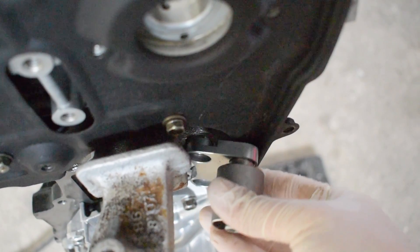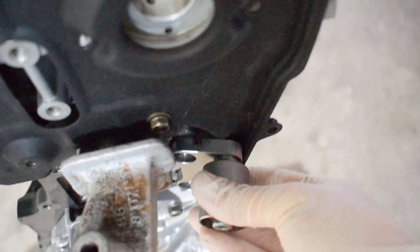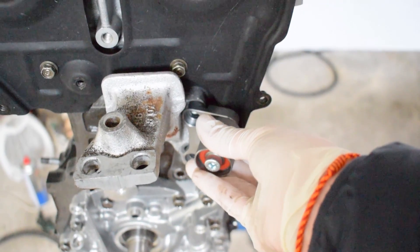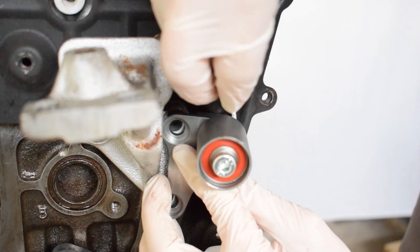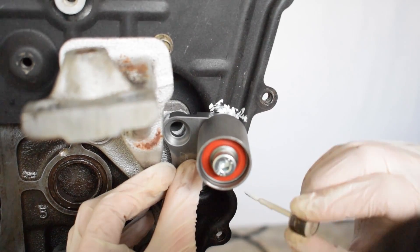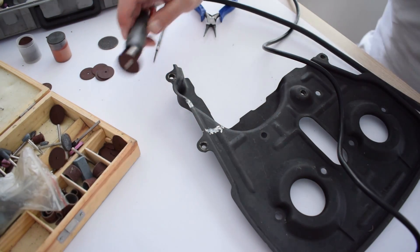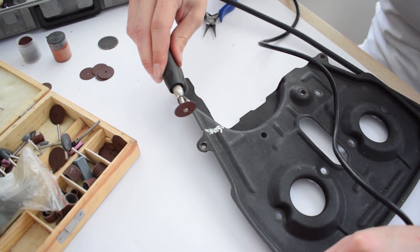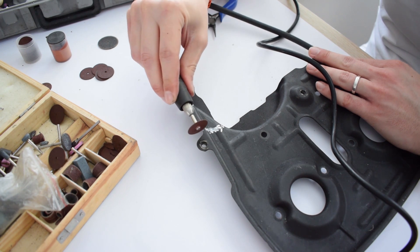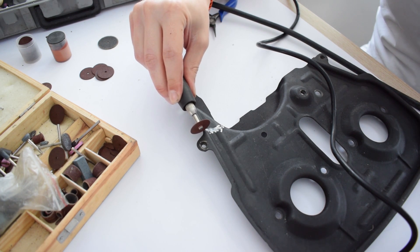Now let's proceed with the modification. The modification of the cam gear back plate is pretty much going to consist of removing this edge of the back plate that prevents the proper fitment of the cam belt stabilizer. The first step is simply to align the stabilizer with its bolt holes and mark the areas of the back plate that you are going to need to cut off. To cut off this part of the back plate I decided to use a Dremel tool with the cutting disk attachment. This is definitely not as fast as something like an angle grinder, but it's far more accurate and it's going to minimize the risk of mutilating your back plate.